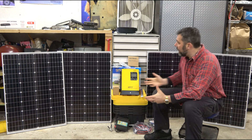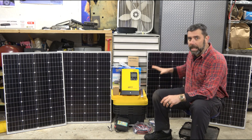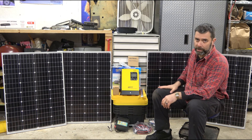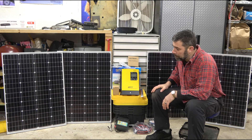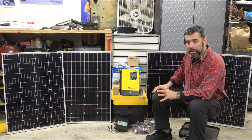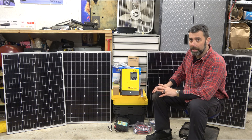What you see here is the beginning. This is 400 watts, and there's another 400 watts of panels sitting in boxes outside of frame. The idea for phase one is 1600 watts total power coming in off these panels.